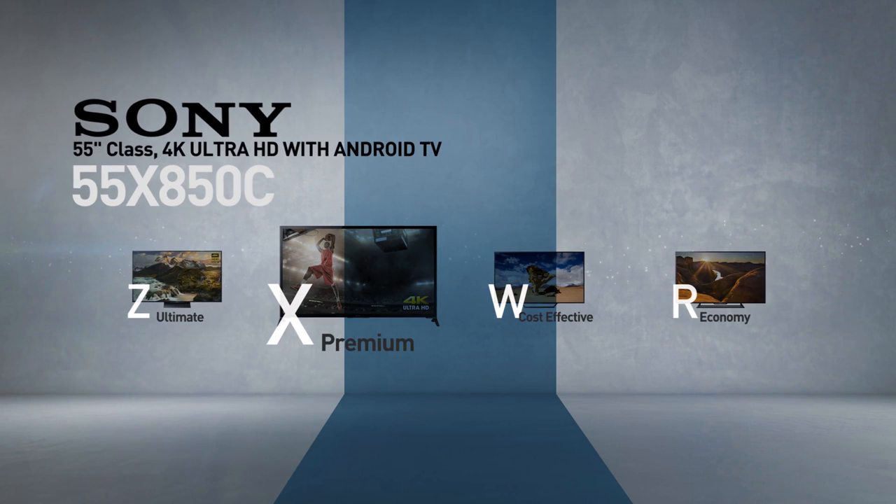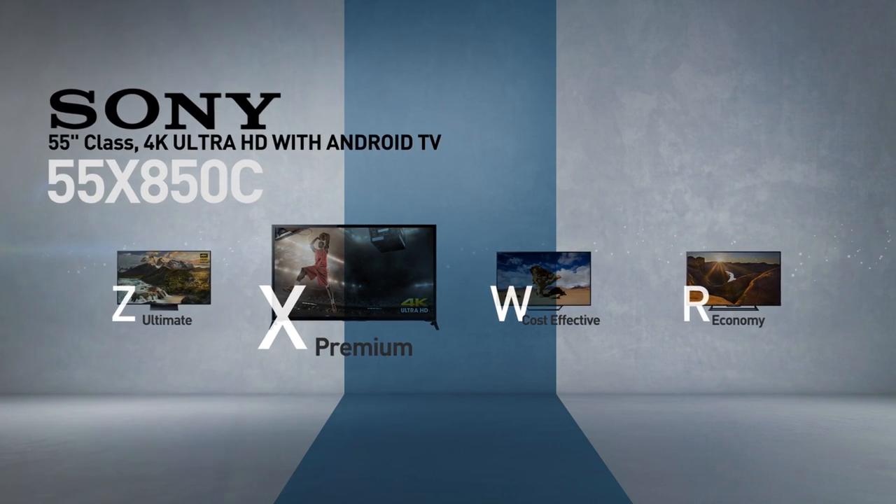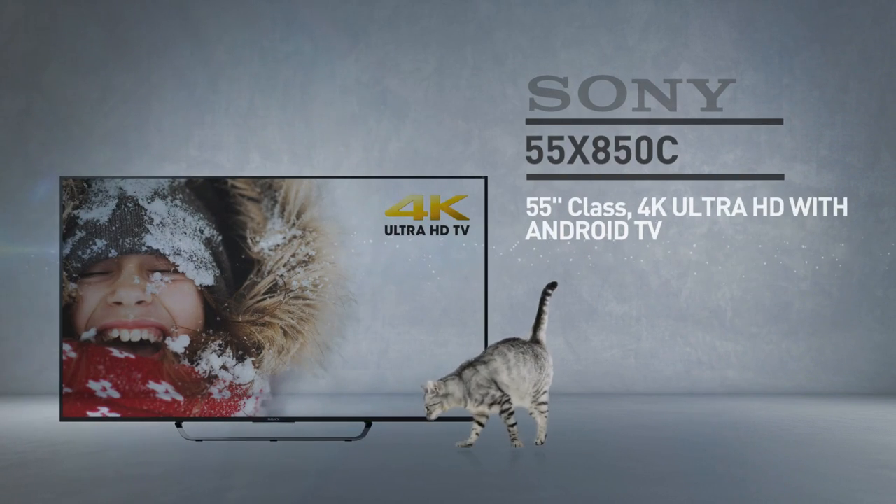Sony's premium line of TVs, models incorporate technologies that bring the contrast, colors, details and textures to an extreme.